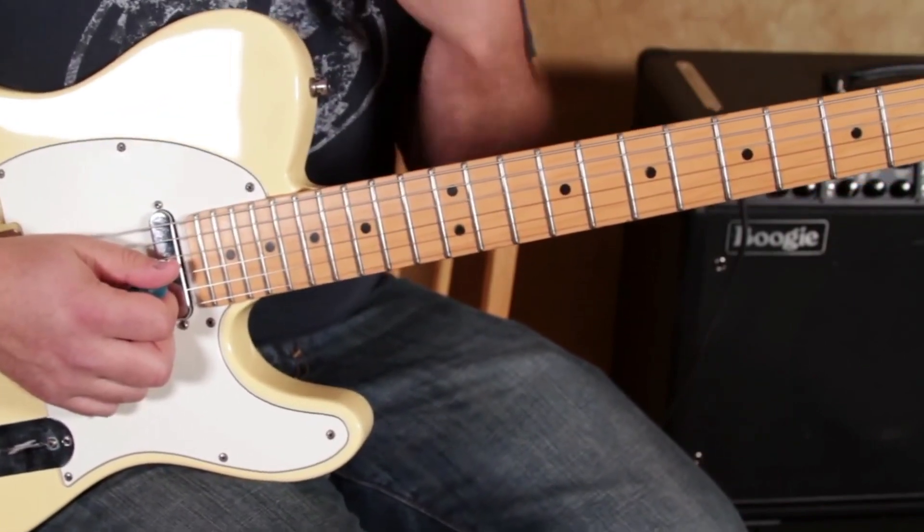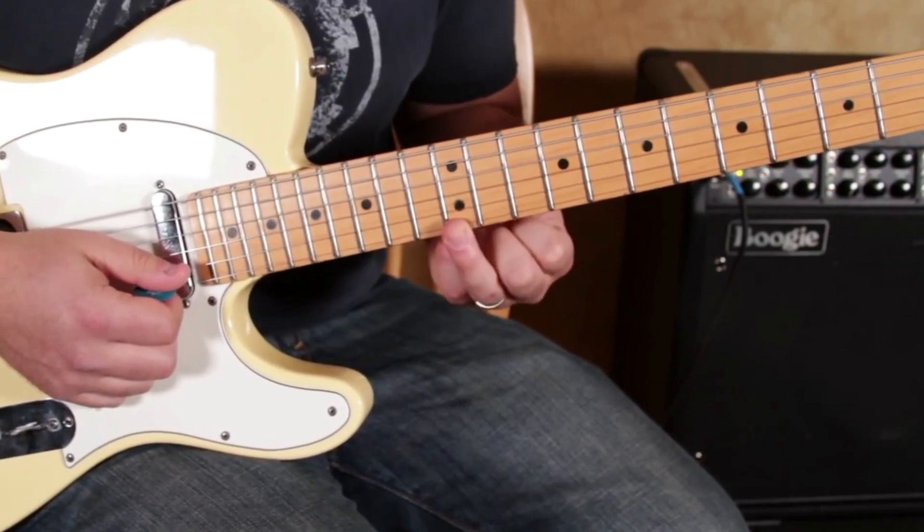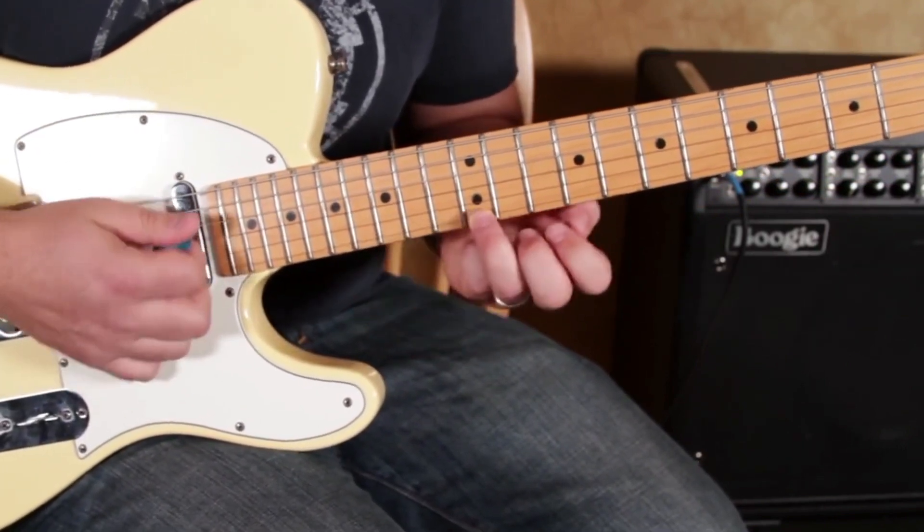And wow, watch what you can do when you add that super bend. If you're at the 12th fret, we want to bend it up to where the 15th fret would be.